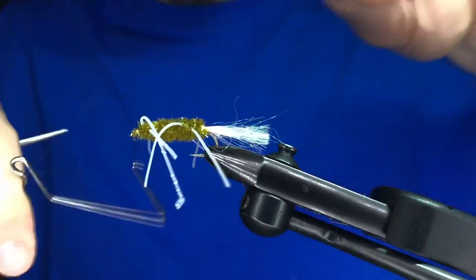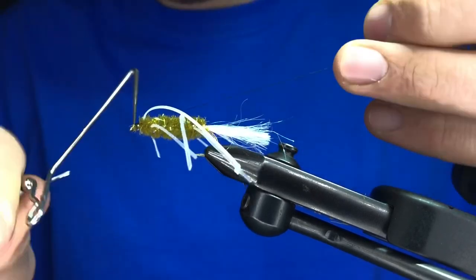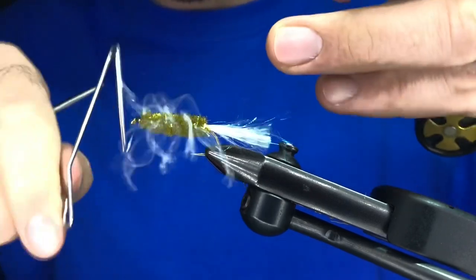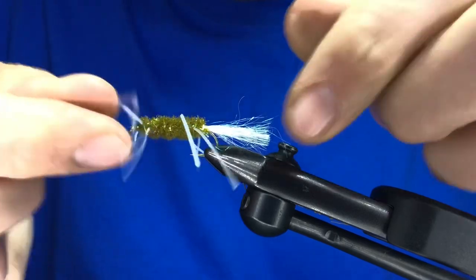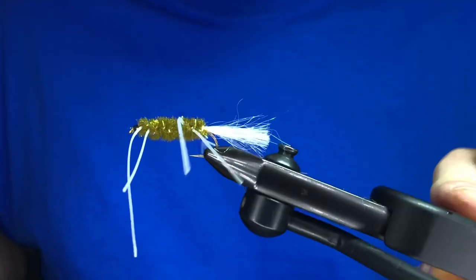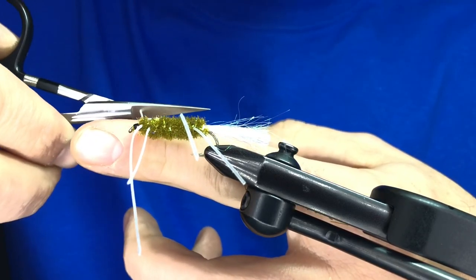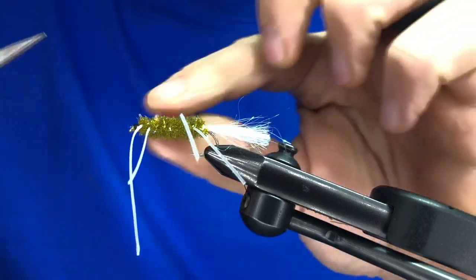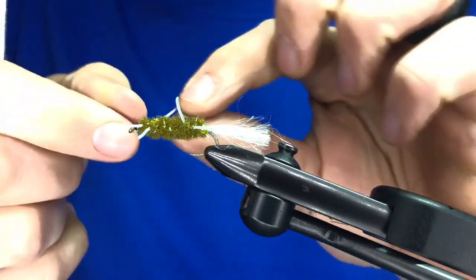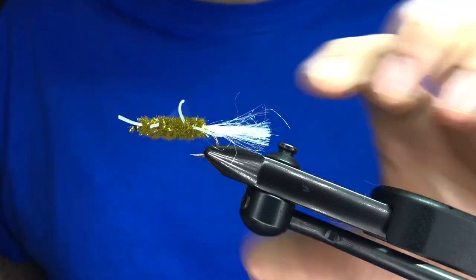Now take your whip finish. Fold your legs back and give a good, simple little thread head. You can do one or two whip finishes — up to you. You can glue it, do whatever, and try to tie piles of these because we go through them — we bend out the hooks, stick them in wood — you want to tie a fly you're not afraid to lose. The legs are a little long; I just use the width of my finger as a loose guide for how short they should be. Find something consistent you can use, because you want some length but not too short.